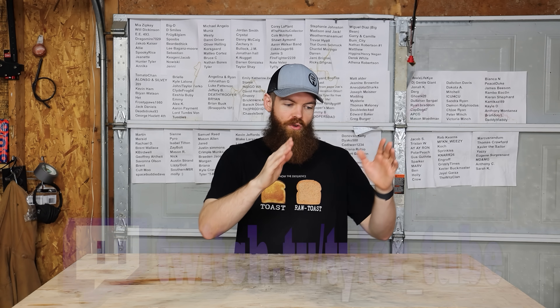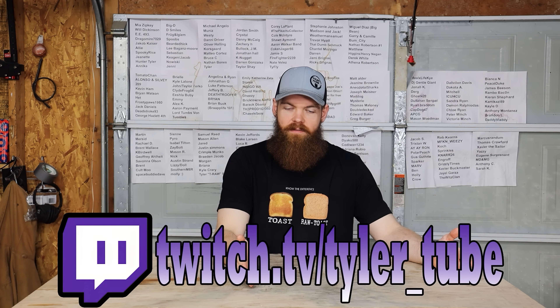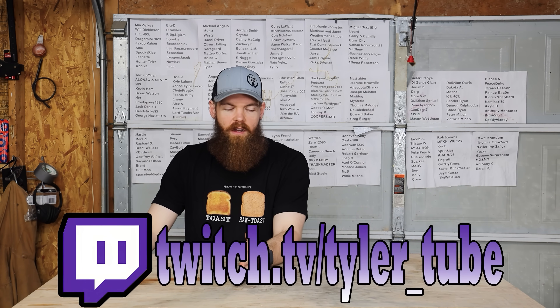All right guys, so today we're gonna be doing something a little bit different. I bought a freeze dryer and what we're going to do is stick a bunch of random stuff in it and see how it turns out. We're gonna do two loads — one with a bunch of different candies and another with a couple of different ice creams and fruits. Then we're gonna taste test them and see how it turns out.